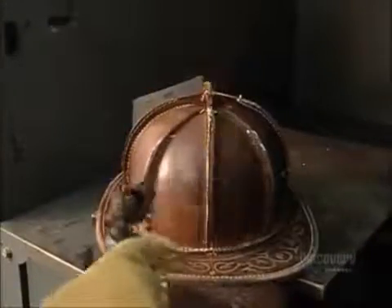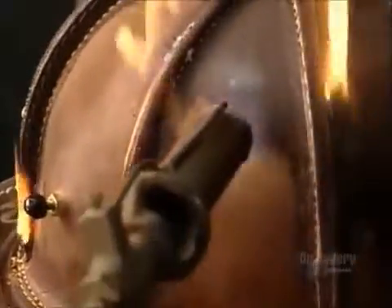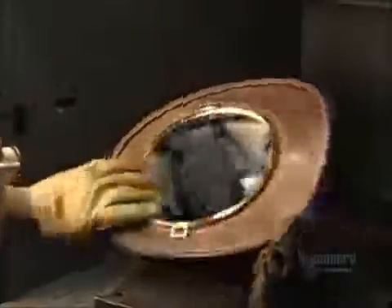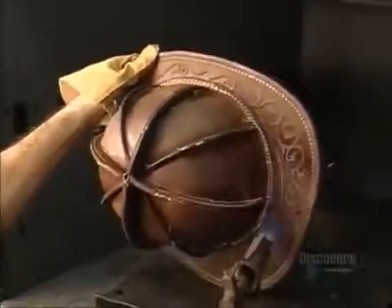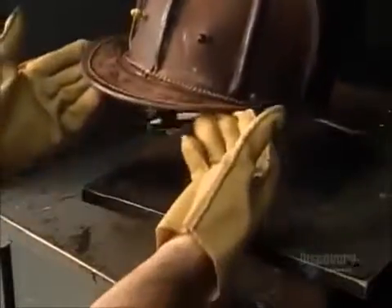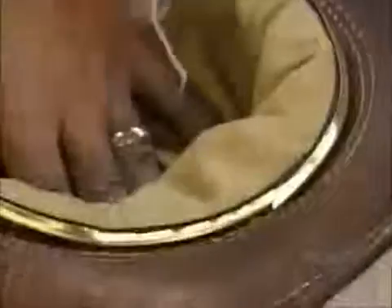A worker uses an acetylene torch to burn off any loose threads and soften the leather in order to bend the brim and straighten the ridges. Turning up the sides is basically for aesthetics, but the longer edge in the back is to direct water away from the neck. After adding a synthetic fire retardant liner, he sands the outer surface to prep it for painting.